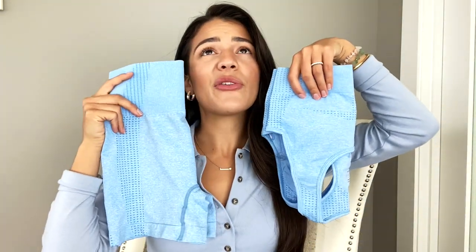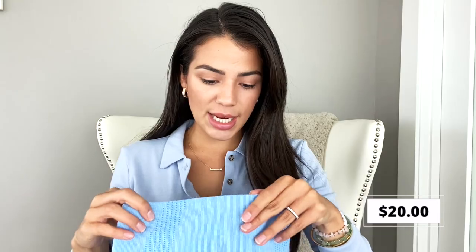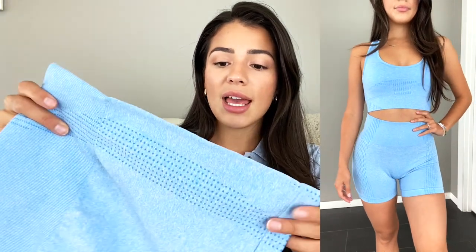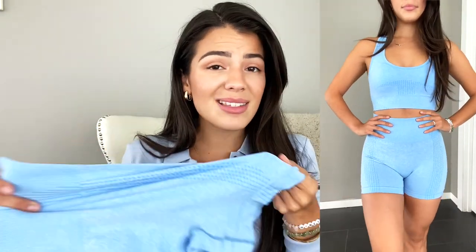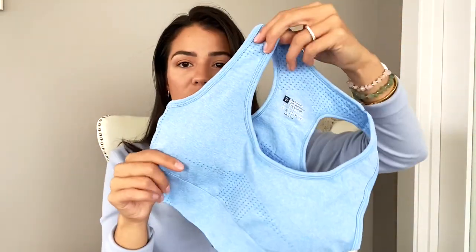Next up is this beautiful blue color set — the sports bra and shorts set. I got this one in a size small as well. The shorts are so comfortable, super high-waisted. They feel thick and expensive; they're not going to cave on you after a wash. I've worn at least three of the sets so far, and I'm really, really happy with the quality and how they've held up in the washing machine. The sports bra is just your traditional racerback sports bra — super cute with the pads, and I got this one in a size small as well.